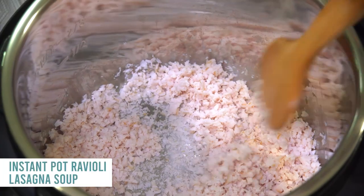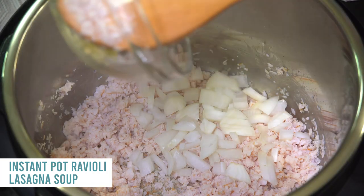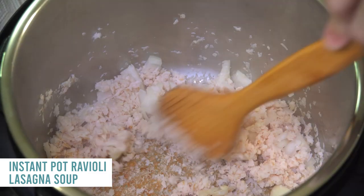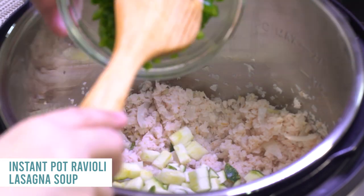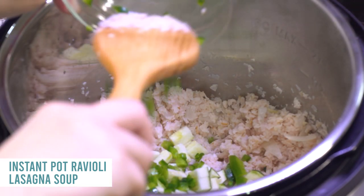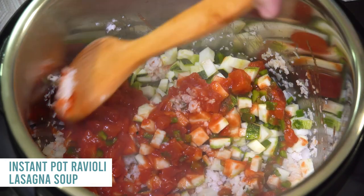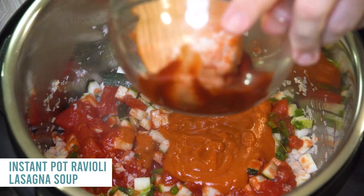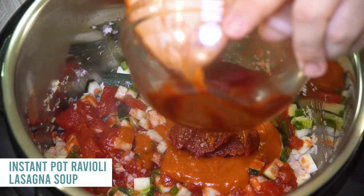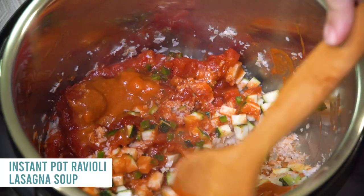Next is our instant pot ravioli lasagna soup. Push the saute button and cook one pound of ground turkey sausage — no oil needed since it has enough grease. Add a little onion and two cloves of garlic; mix until cooked through. Then add one finely chopped zucchini, one finely chopped green pepper, one can of crushed tomatoes, one can of diced tomatoes, one can of condensed tomato soup, and six ounces of tomato paste. Mix it all together, making sure to scrape the turkey off the bottom.